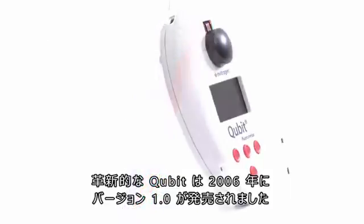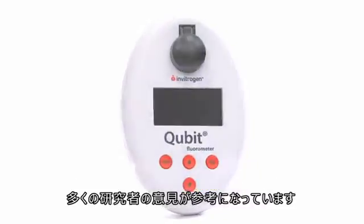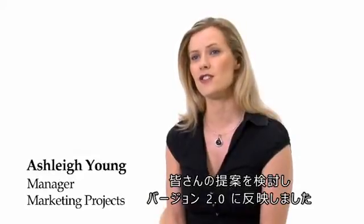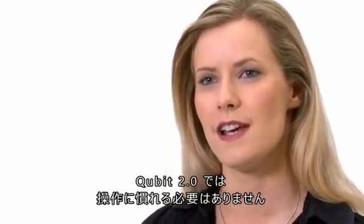Qubit was a real revolution when we launched version 1 in 2006. We learned so much from the scientists. We listened to their suggestions and we brought them into version 2. With Qubit 2, you don't need to change yourself to fit the device. It fits you.